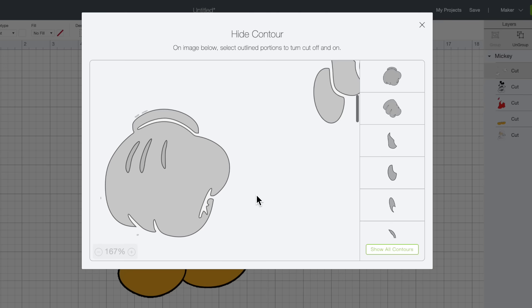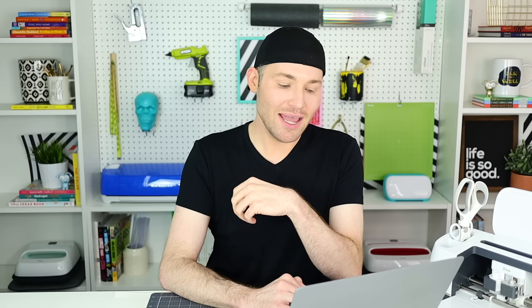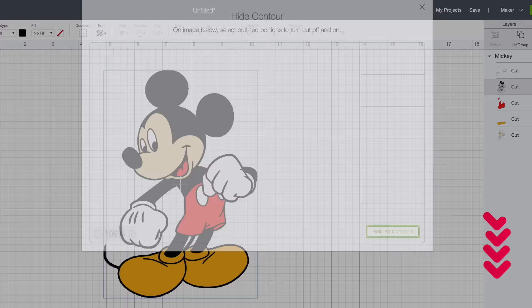Just to make sure, I'm going to zoom out a little bit. It looks like everything we want selected is selected, so I'll click outside of this contour box. Now let's come down to the next layer, which is the black layer. I'm going to come down towards the bottom right-hand corner and select Contour again, and then select Hide All Contours.